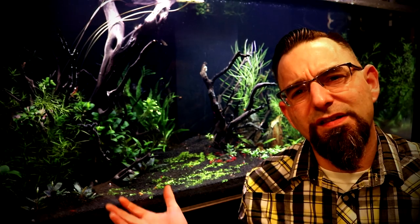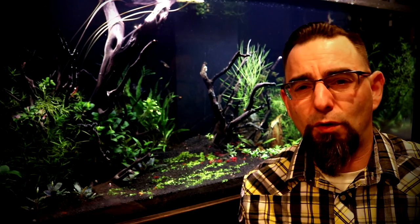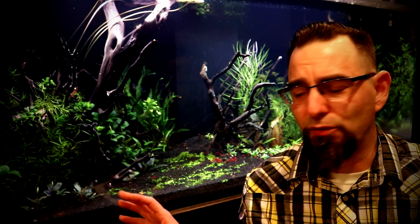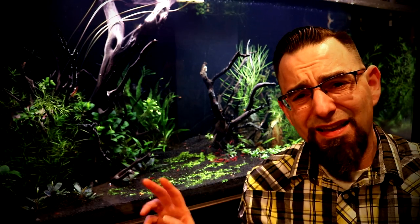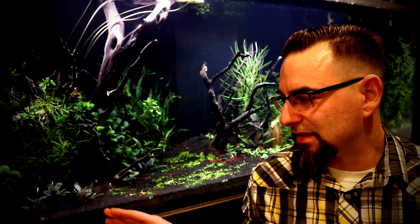They've been in here for probably about four months now, maybe a little bit longer — I really don't know the exact timeline. But this aquarium has been set up for a while and is basically ready for its rescape. One of the questions I get all the time is what kind of substrate do I have in here that's growing these plants so well. The substrate is ADA Amazonia, Fluval Stratum, and Fluorite Black Sand — it's actually a mixture of all three, not necessarily layered, but most of the sand is towards the front and the other two are basically just mixed.